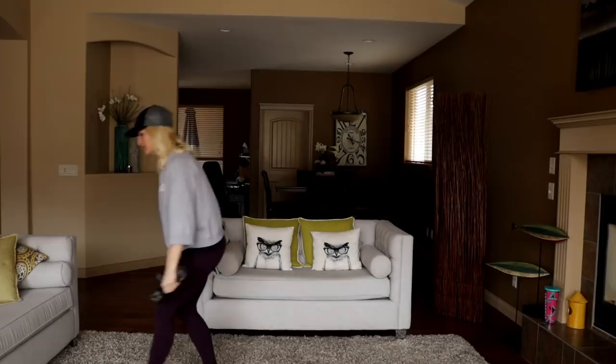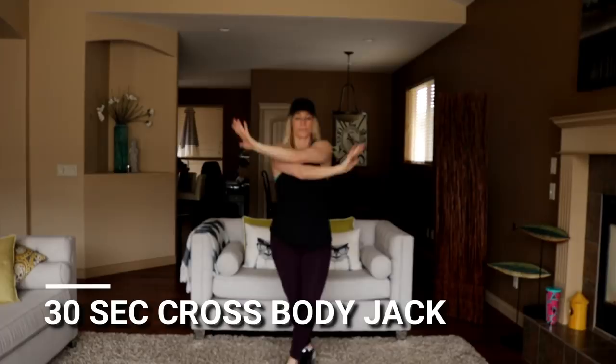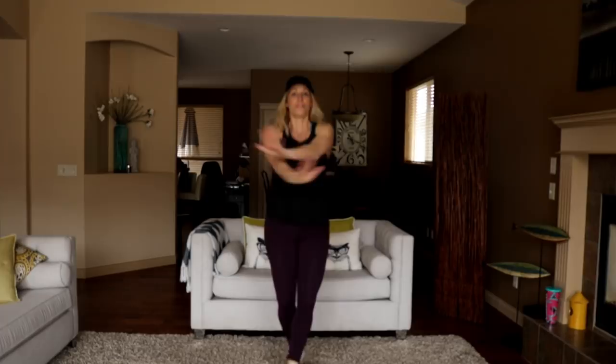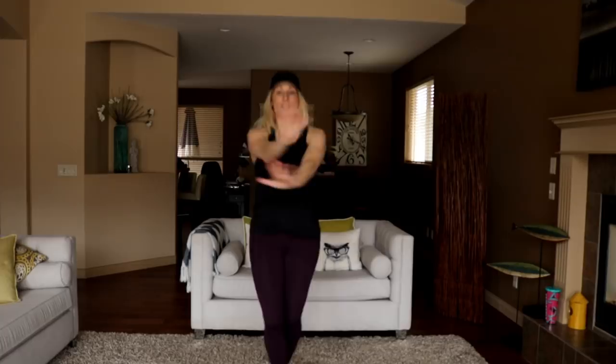Set the weights down, get ready for the cross body jack. Little jack, bring your arms in front, crisscross — feet and hands. 10 seconds, last 10 seconds. Squat thrust rotation coming up — start at round two.